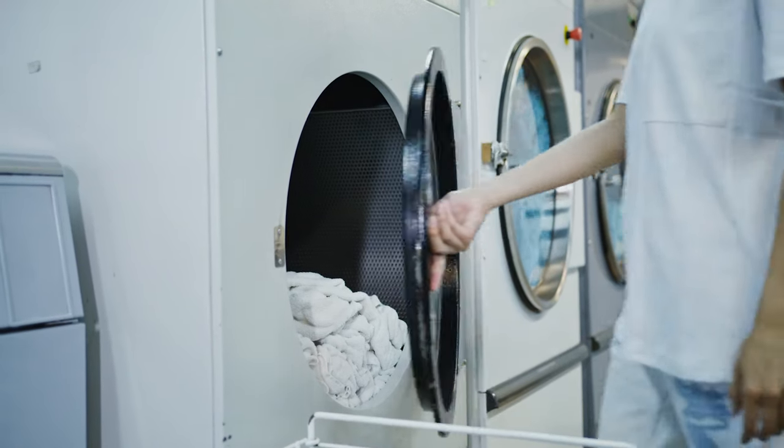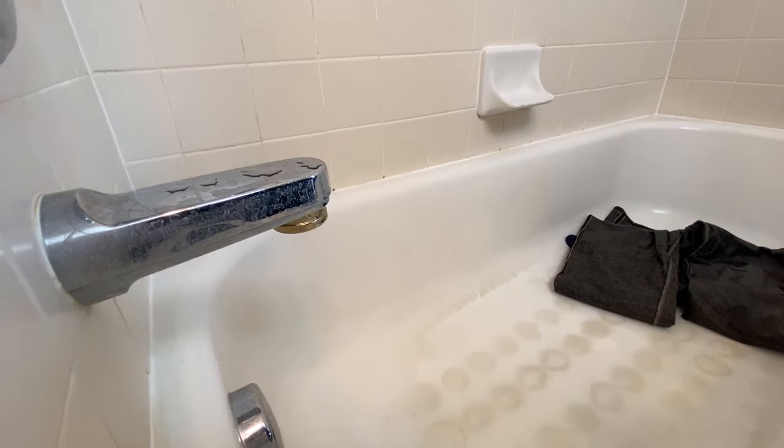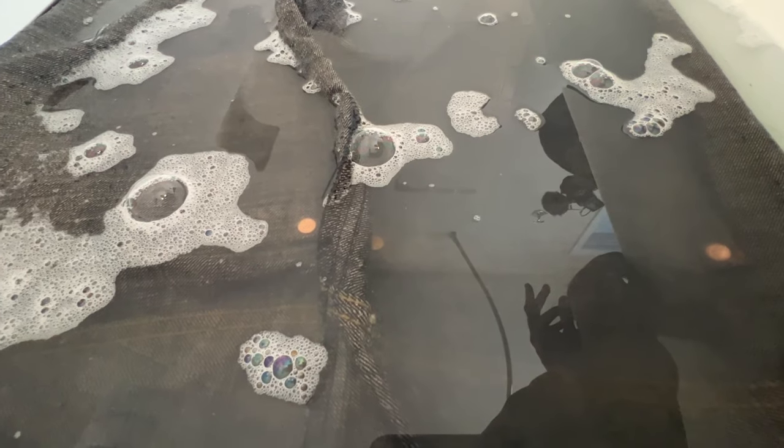I'd also personally never put my jeans in a dryer. If you have any additional questions, let me know down in the comments. If you enjoyed the video, be sure to like and subscribe for more fashion content like this.